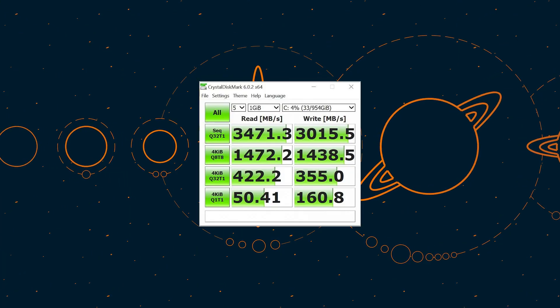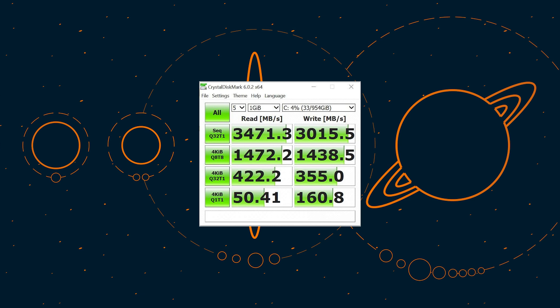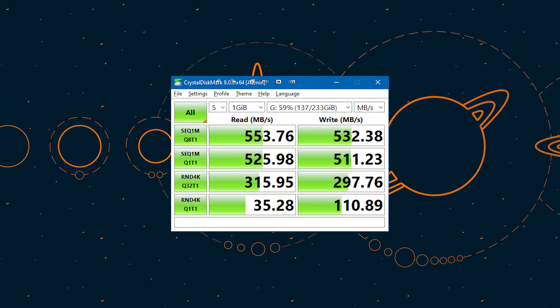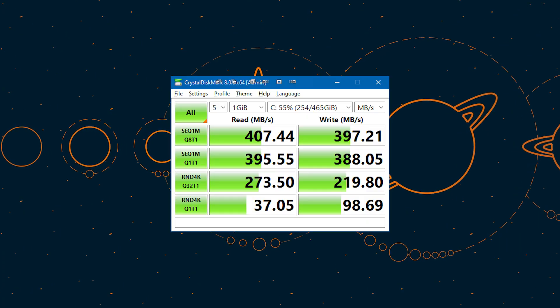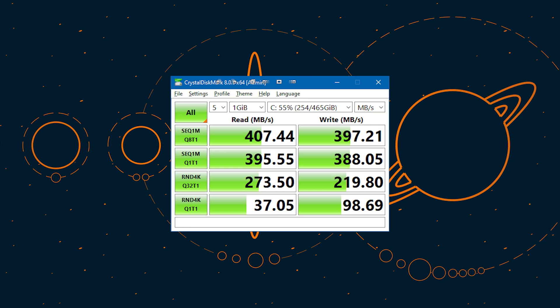Now that we have unboxed it, let's get it installed in the computer and run some speed tests. The Sabrent Rocket was able to get speeds of 3.4 GB per second read and 3 GB per second write in Crystal Disk Mark, which is exactly as advertised. The Samsung 840 SSD got a surprising 550 MB per second read and 530 MB per second write, while the Samsung 850 SSD got 407 MB per second read and 397 MB per second write, though I assume the slower speed was due to it being our boot drive.